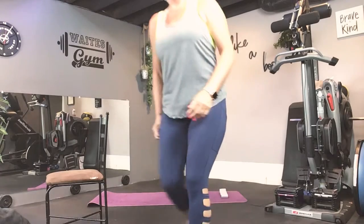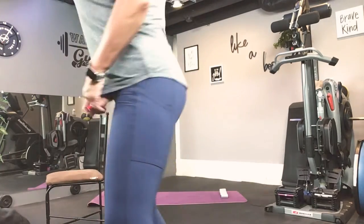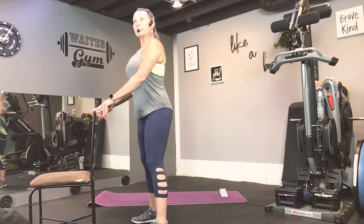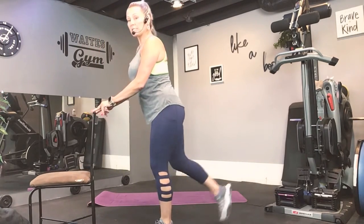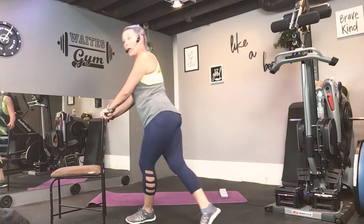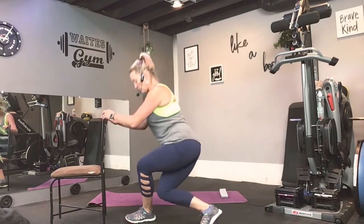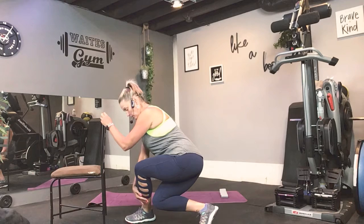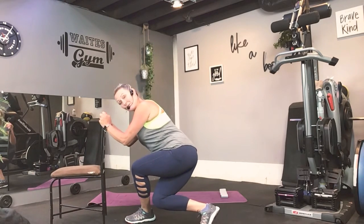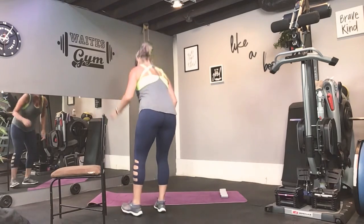Turn down the music a little bit. So, we will be doing some curtsies. What I want you to do is you're facing the back of your chair. You're going to step this leg back. As you do, your front knee and toe continue to stay facing the same direction. You lunge down like you're going to put this knee on that outside ankle.